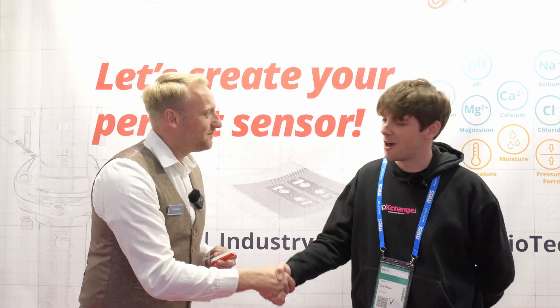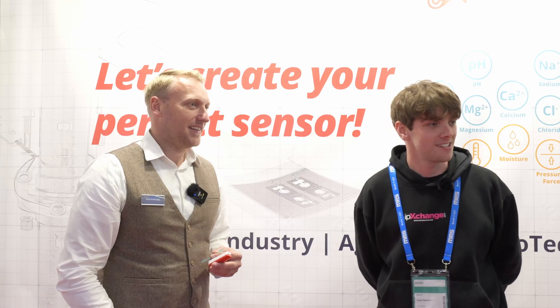Thank you very much for your time. IP Exchanges — that was AdSensors at Sensor & Test 2025.